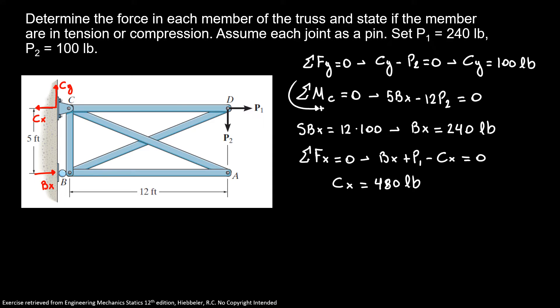Now we're going to use joint A. Here I'm going to define angle alpha, so our sine of alpha is equal to 5 over 13, and our cosine of alpha is equal to 12 over 13. This corresponds to our diagonal member.